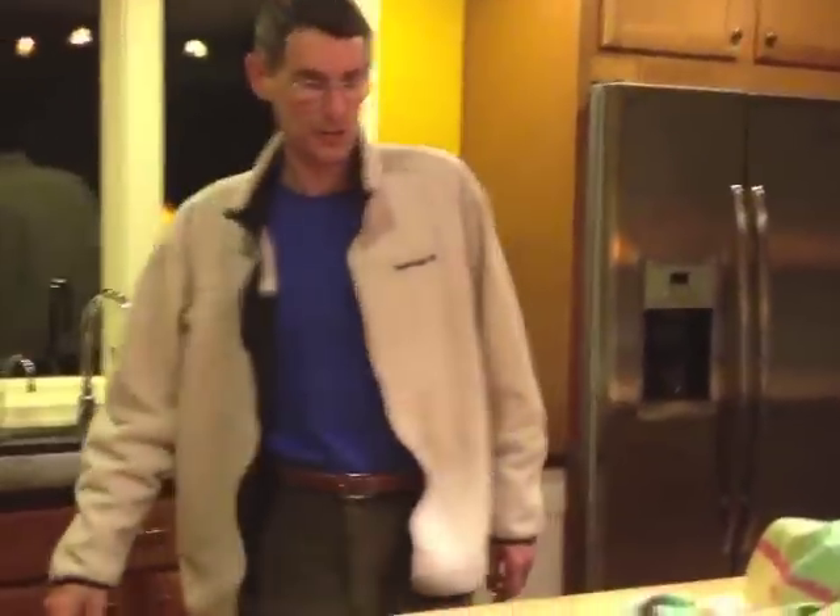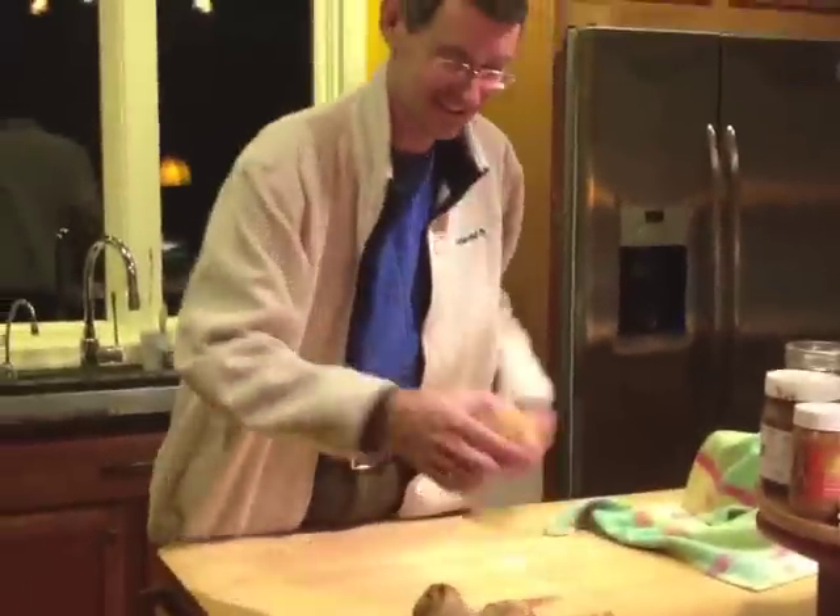And out of the oven they come — fresh rolls! Someone asks if they can have one, and the answer is yes. Let me know how they are.